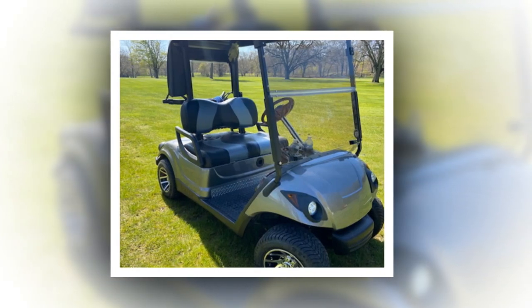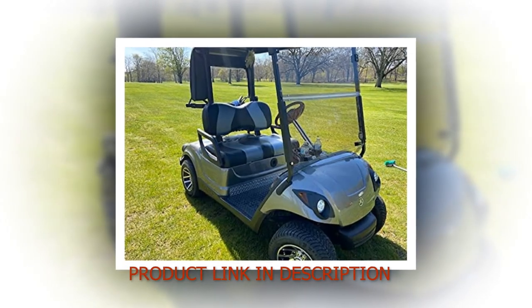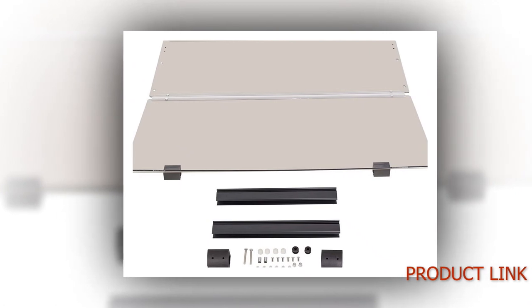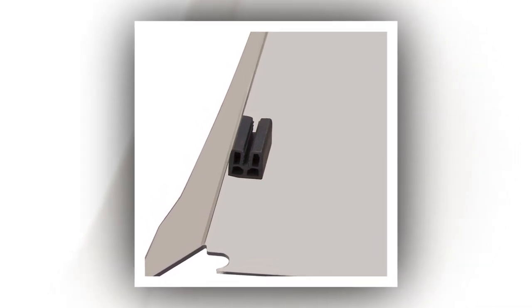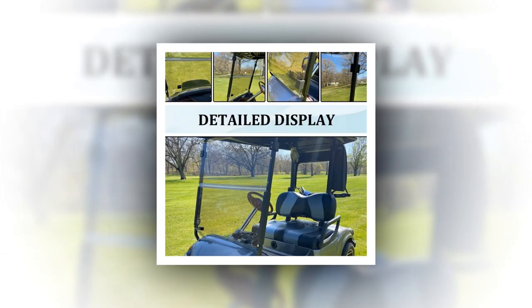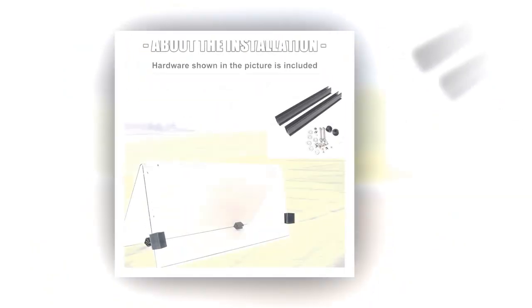Number 10: Windshield. Add functionality to your Yamaha Drive/G29 golf cart and keep bugs off your face with this tinted or clear acrylic foldable windshield. Fits all Yamaha Drive models with a lifetime factory warranty. No drilling or modification required. Works for Yamaha Drive G29 and Drive 2, gas and electric. Yamaha G29 Drive windshield dimensions: top width 40⅛ inches, bottom width 40¹⁄₁₆ inches, top height 16¼ inches, bottom height 16⅞ inches to notch. Yamaha Drive 2 dimensions: width 38¾ inches, height 35 inches. Weight: 15 pounds. Instructions included with purchase.